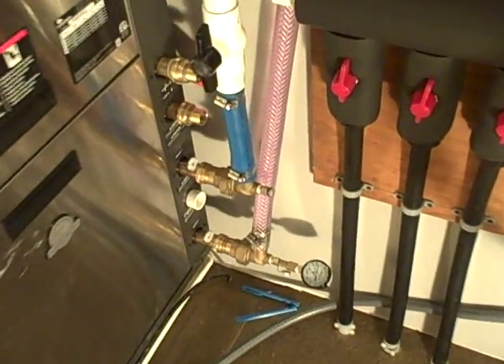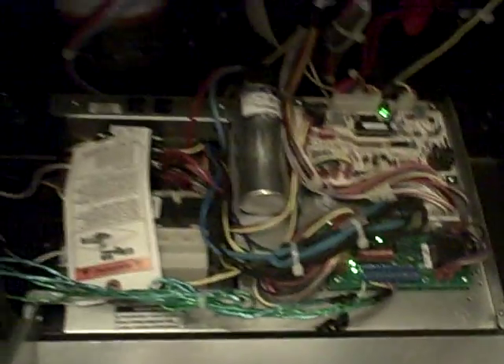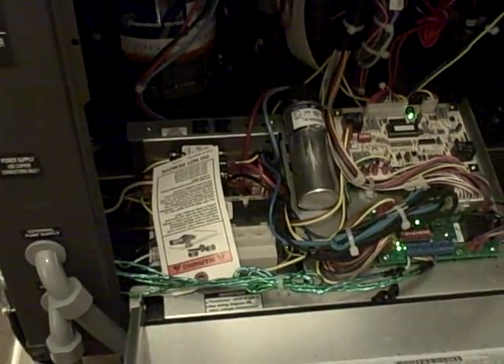Water pressure going in versus water pressure going out. Opening up the unit here — she's just humming away in there. The thing seems to be working out just right.